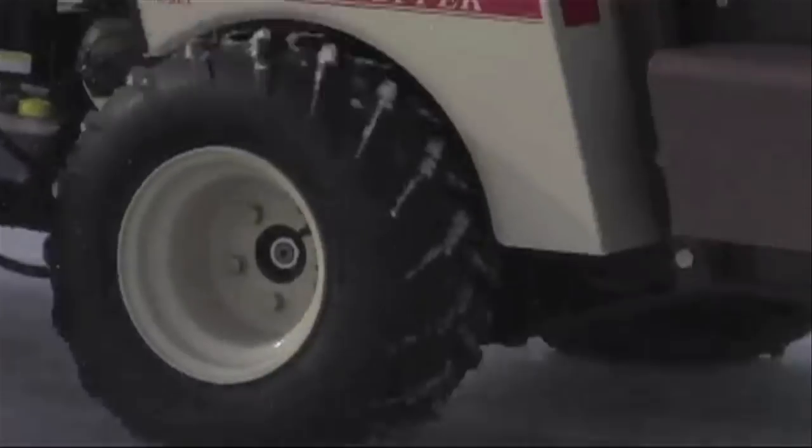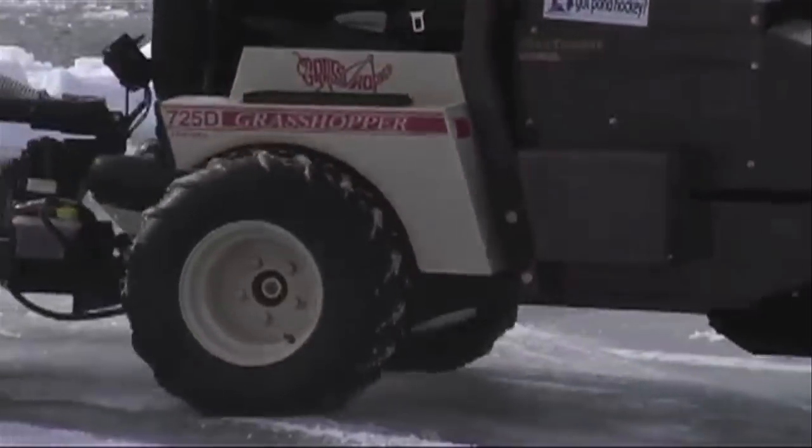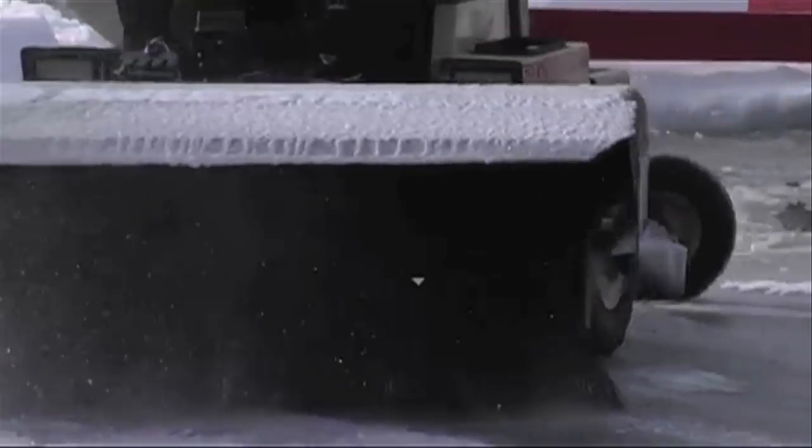The Grasshopper Zero Turn Lawn Mower is just the most critical key piece of equipment that we've got out here at the Michigan Con Hockey Classic. It's lightweight, fast, and the broom on the front of the machine just makes it excellent for cleaning off hockey rinks.